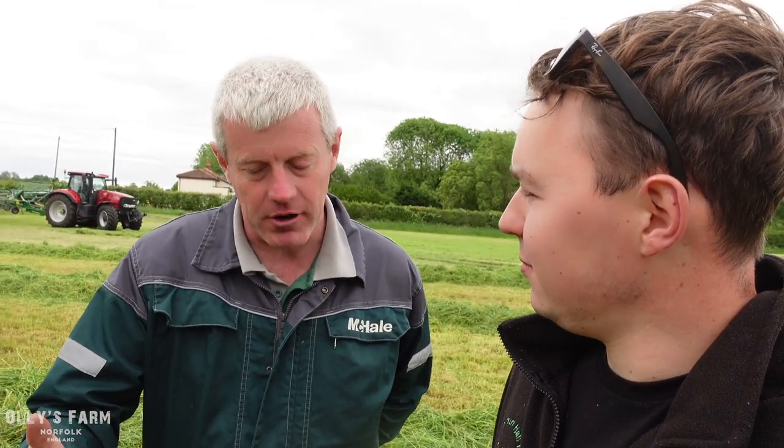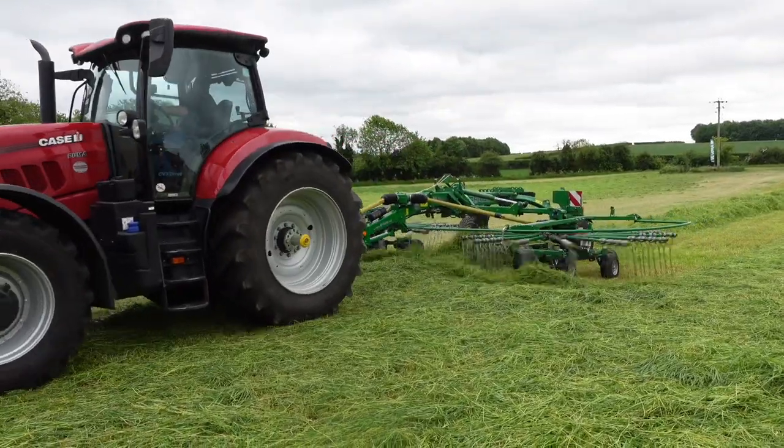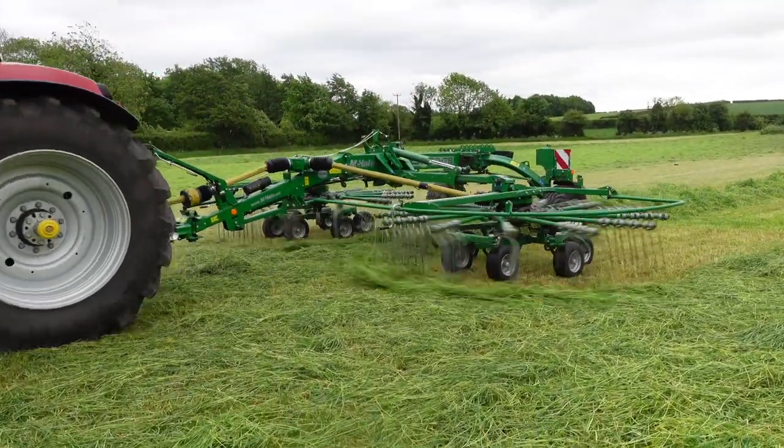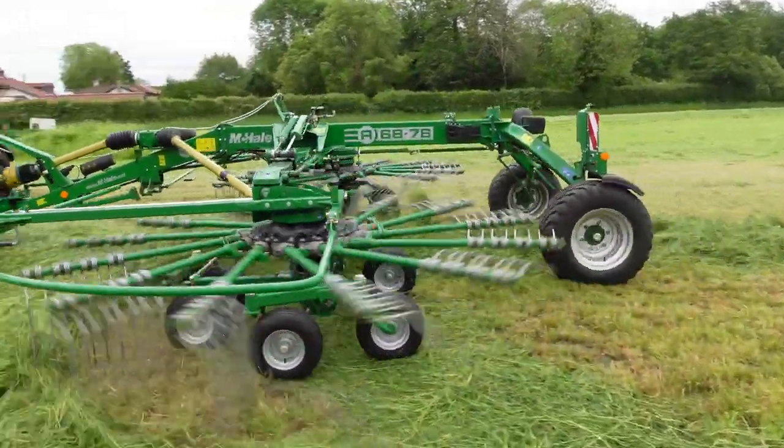On tedding, there are a few things you have to look out for. Of course the angle of your tedder itself — the more you tilt it forward, the more it will fire the grass up. On our tedder we have a bent tine, and the reason for that is it fires the grass up so it gravity feeds down.